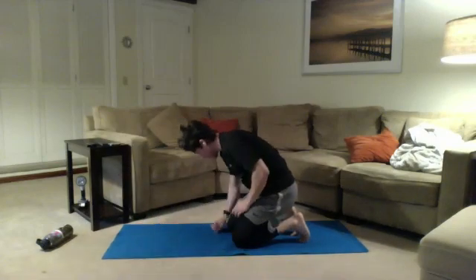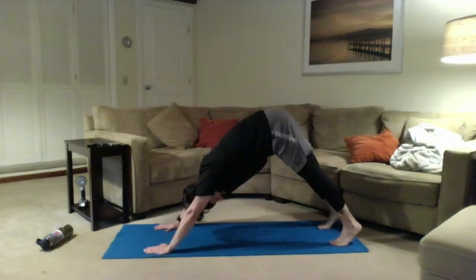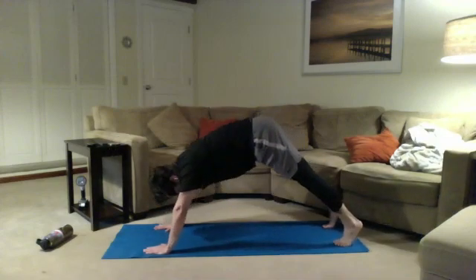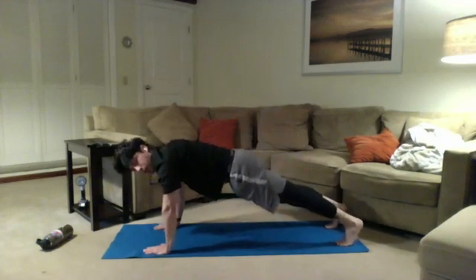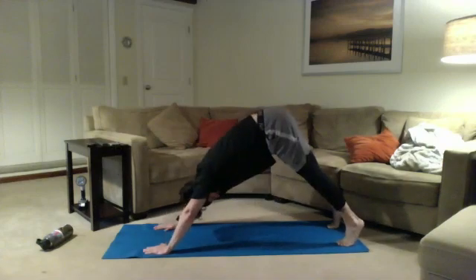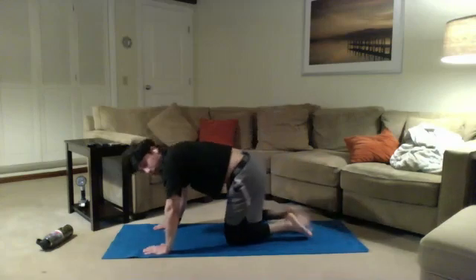Going to be in that high plank again, going for the eccentric plank to pike. We got five seconds — plant those hands under those shoulders and let's get it going. Find that good high plank. Push those hips up with force and slowly let the abs bring you back to that nice plank position. Keep them really tight as we bring the hips down. Good work. Make sure not to bring those hips down too low. Breathing through it, also using those shoulders. Three, two, one — and rest. Nicely done.